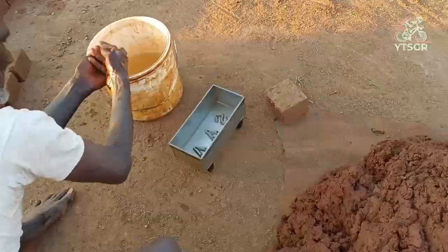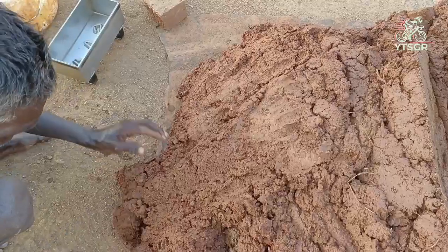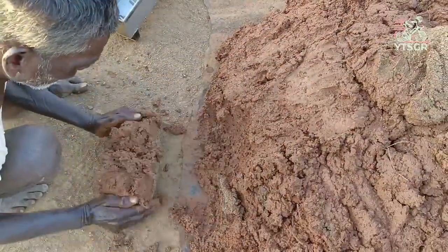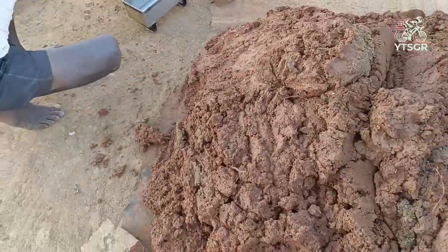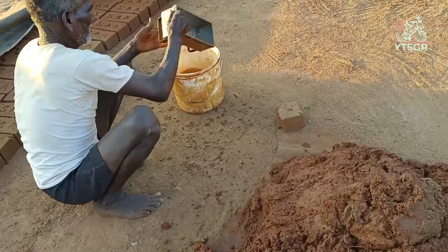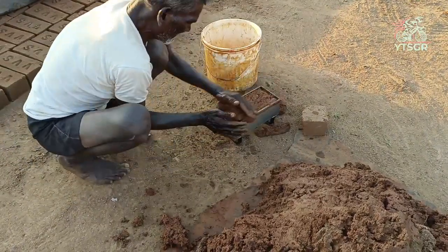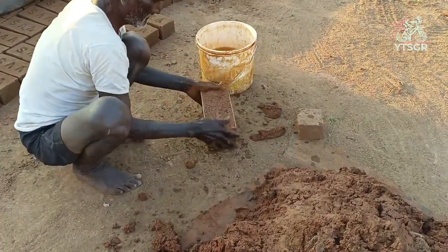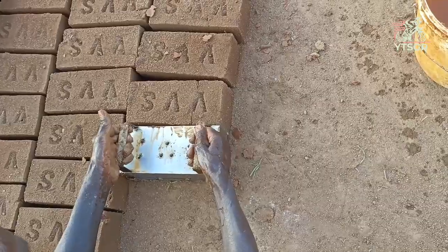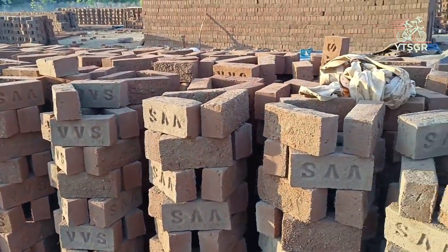Look at the molding process. These bricks are getting dried.